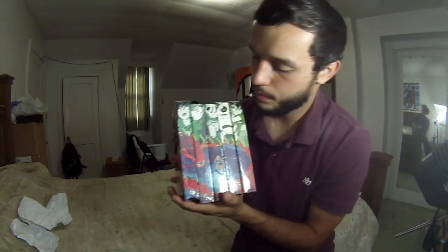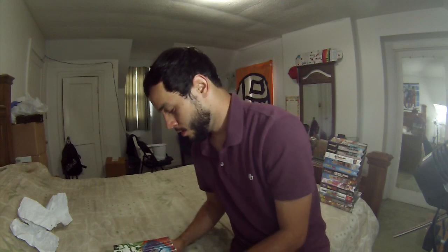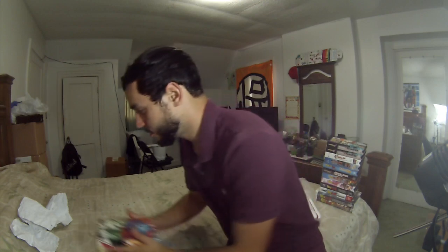One more thing — I'm gonna show you this tape with the full set. Dude, that is awesome. The last tape I need sealed. The only other tape that's not sealed is Goku's Journey, Edited, which I don't care about because it's a freaking mythical tape. Thank you, dude. Very awesome guy — check him out.